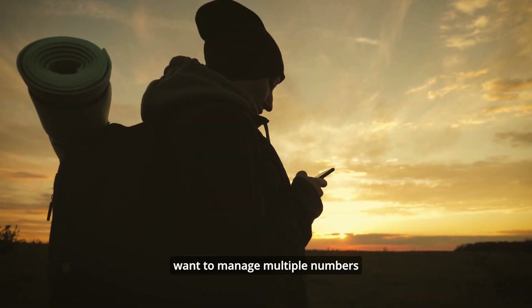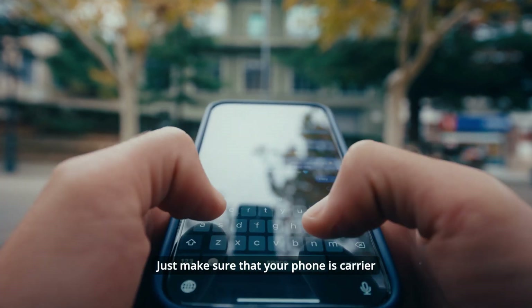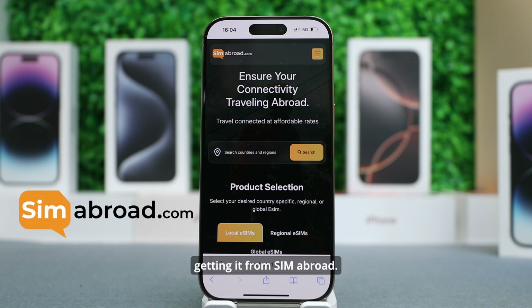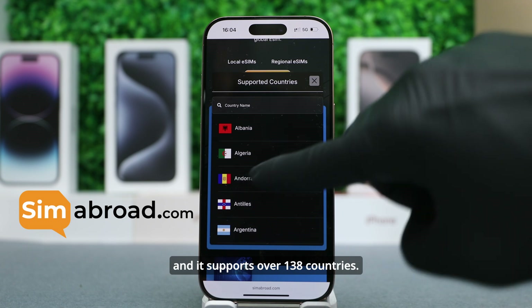If you travel often and want to manage multiple numbers or just prefer a cleaner setup, switching to an eSIM is a smart move. Just make sure your phone is carrier unlocked and compatible with eSIMs. I recommend getting it from SIM Abroad — it's the most reliable service, providing coverage in over 200 destinations, and they even have a global eSIM that you install once and it supports over 138 countries.